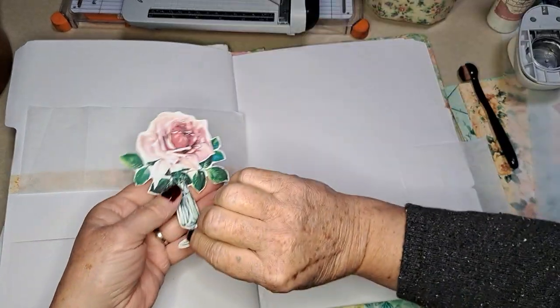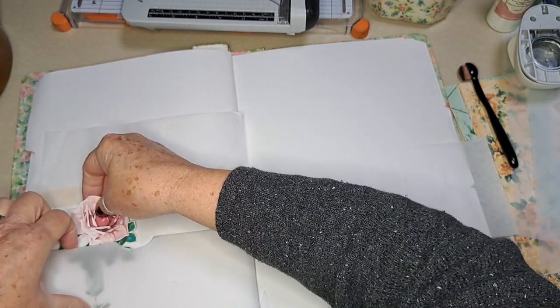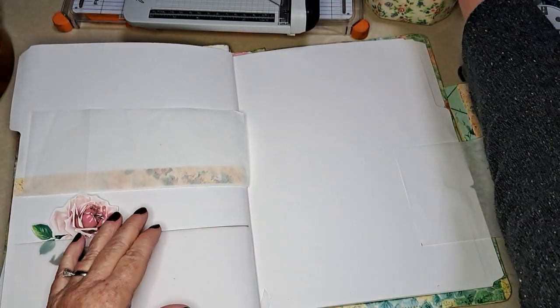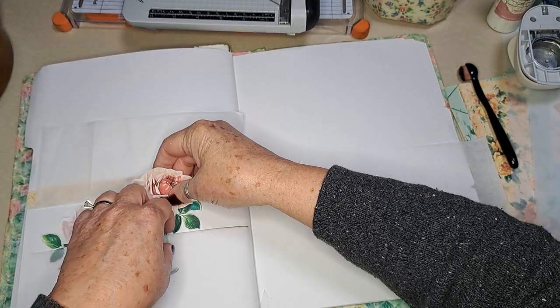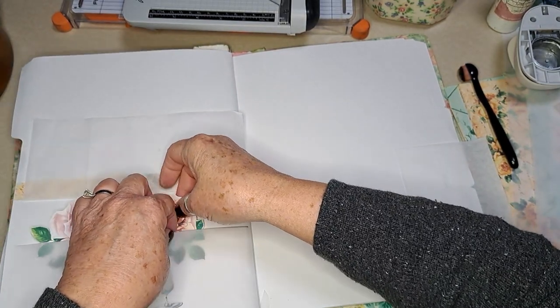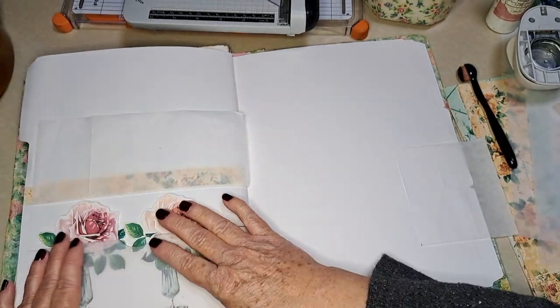Now let's put these guys in. This is a really good technique to use if you have tall things or really fragile things like butterflies or little cut-outs. Now we can put more than just these two in here, but this just shows you how they're kind of protected.